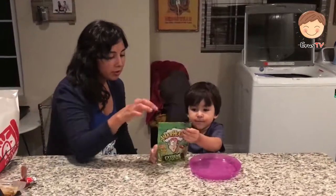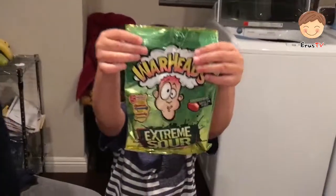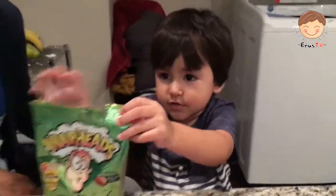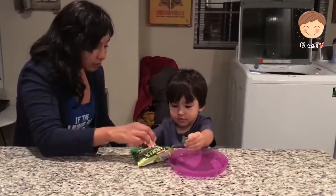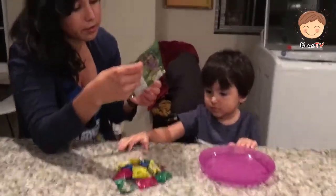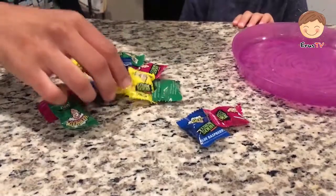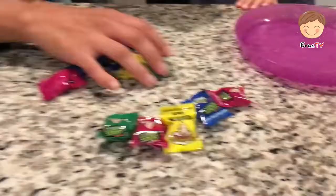Hi kids. Hi. So there we got the Warheads. I think these are the extreme sour hard candies. So we're going to try them because he wants to do an extreme sour challenge. And they come in five different flavors, which is watermelon, blue raspberry, lemon, black cherry, and green apple.